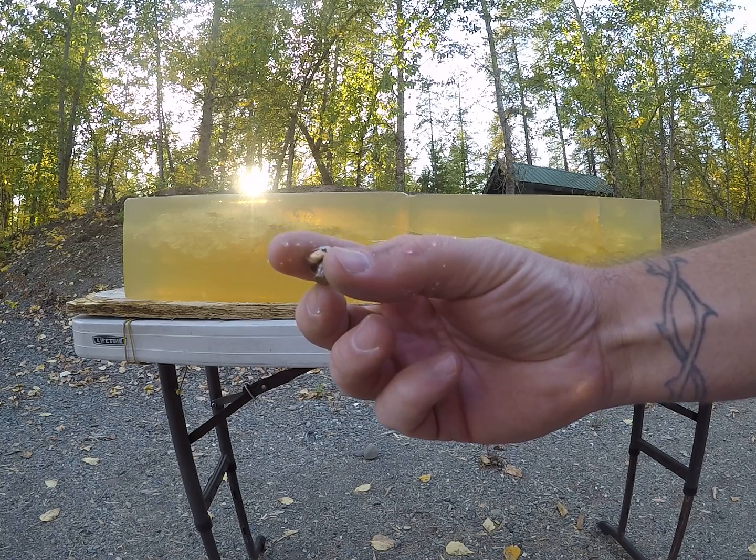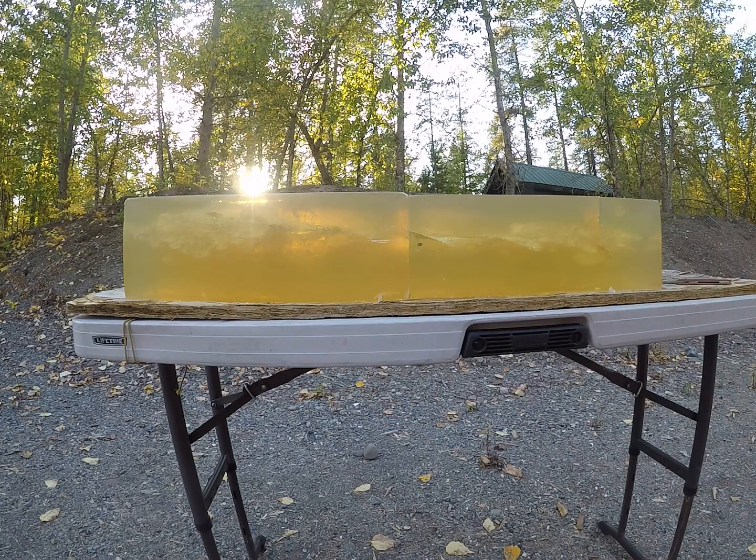We got an air reading on the chronograph, so I'm just going to move the chronograph off to the side, shoot a couple more factory loads through them and give an average.